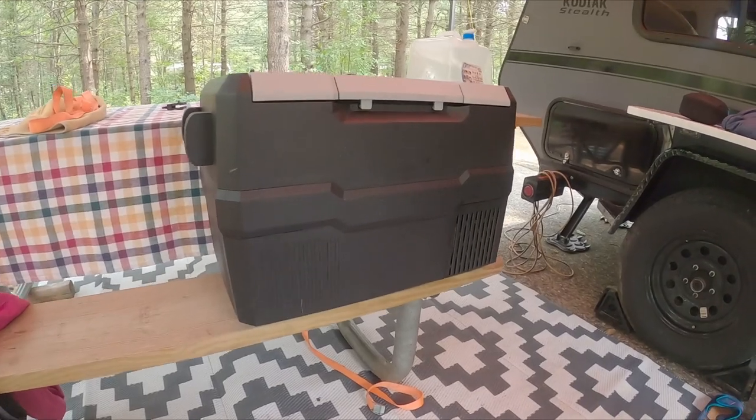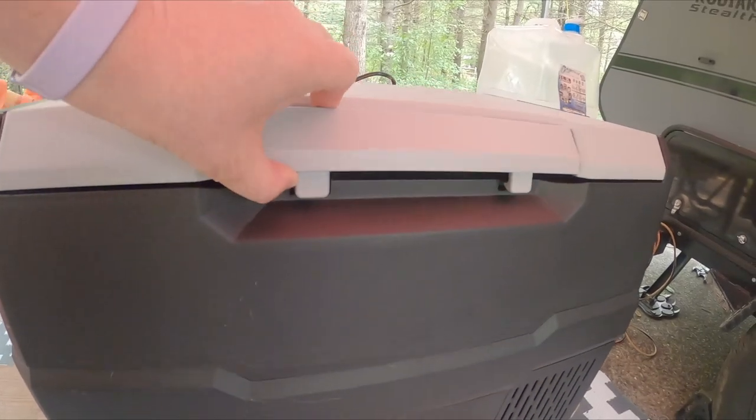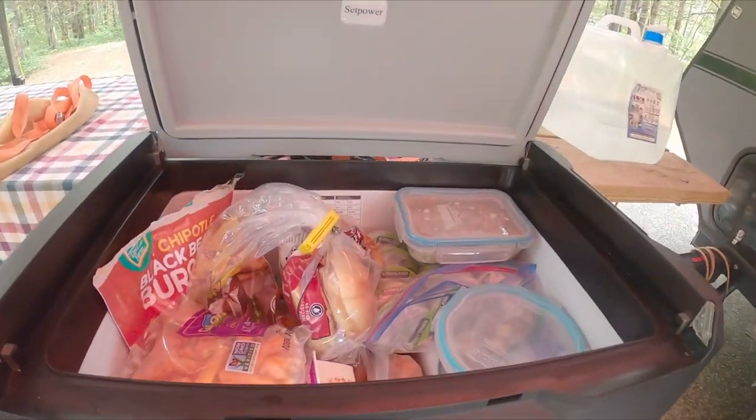My husband and I love this product. It's really nice not having to deal with melting ice in a cooler while we're camping. It's just one less thing we have to deal with.